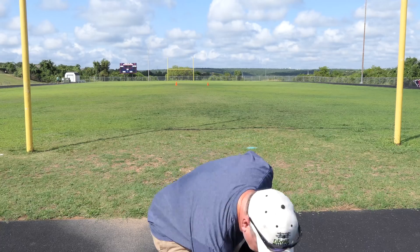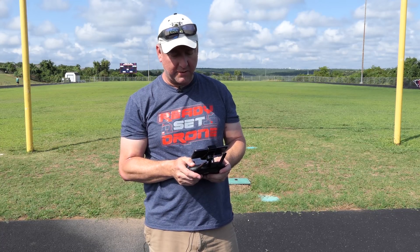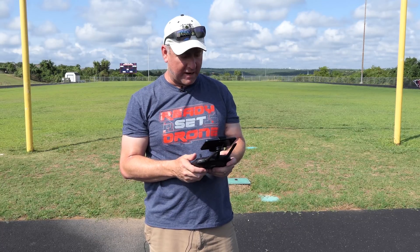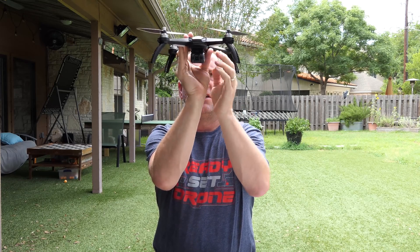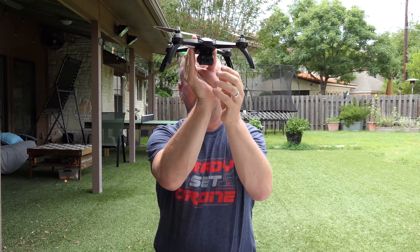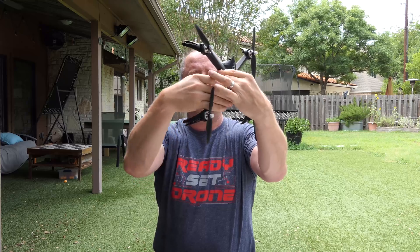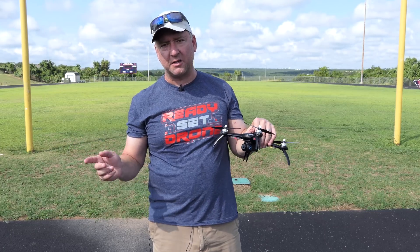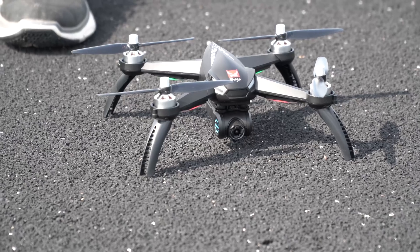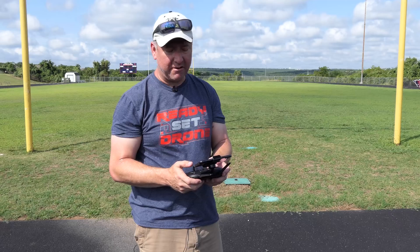One thing with Bugs drones to keep in mind: you may experience a situation where even with 18 satellites it won't fire up. That's because you have to calibrate the compass. The lights will be blinking on the bottom — spin it horizontally until the lights change from yellow to green, then spin it vertically until the lights change from blinking green to a solid green-yellow-red combination. Once the lights are solid, the compass is calibrated and it's good to go. You can spin up the props by either bringing the sticks down and in or pushing the lock button.